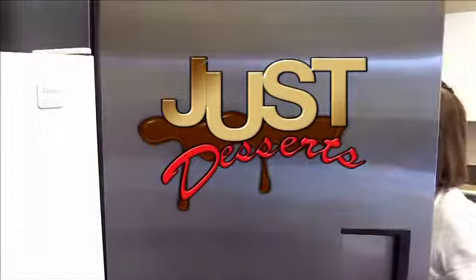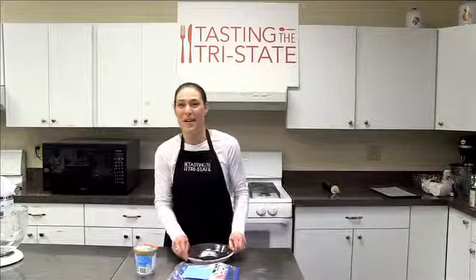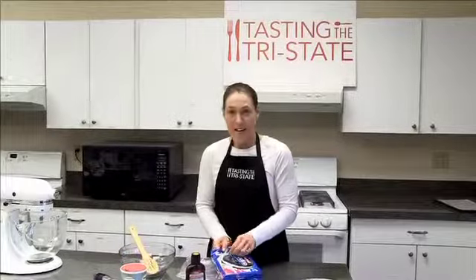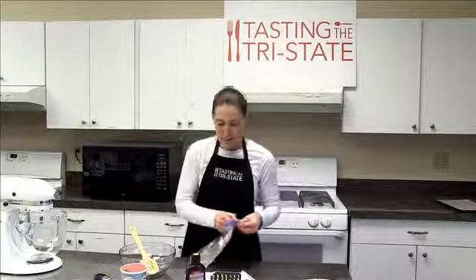Just Desserts! This is one of the easiest pies you'll ever make — and it's so good. It's full of chocolate, ice cream, sorbet, and Oreos.